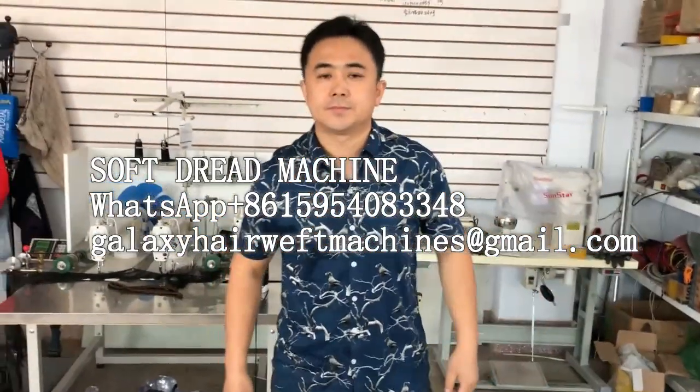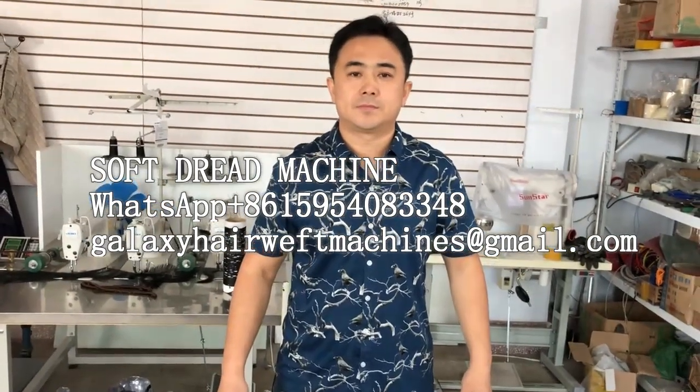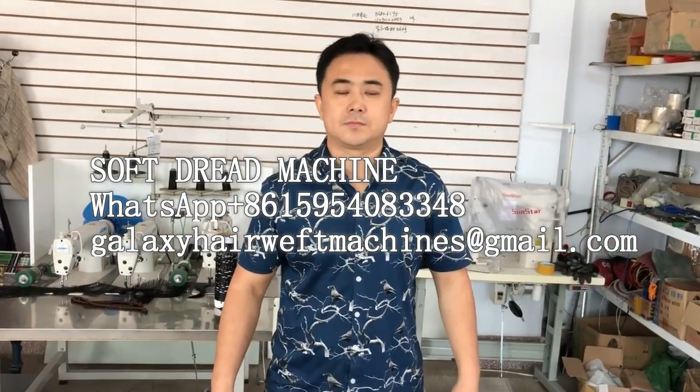This is from Galaxy Weft machine. For more information, please visit our website. Thank you.